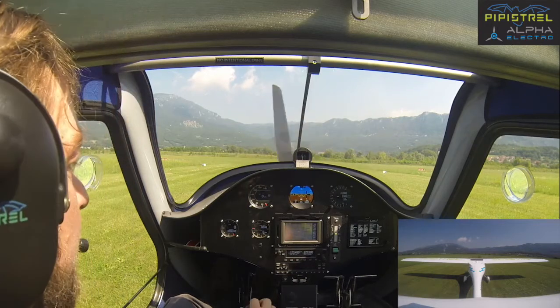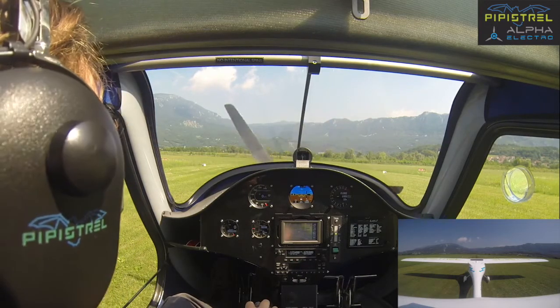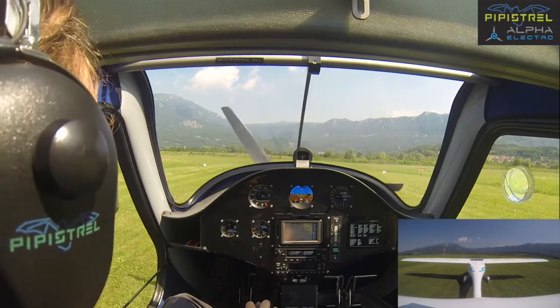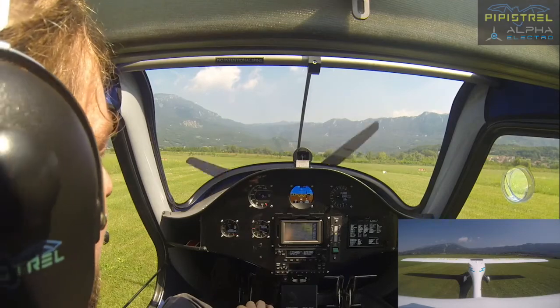This was the training video for ground operation of the electric aircraft. Remember: be quick, and it's okay for the propeller not to be turning, or turning only very slightly.